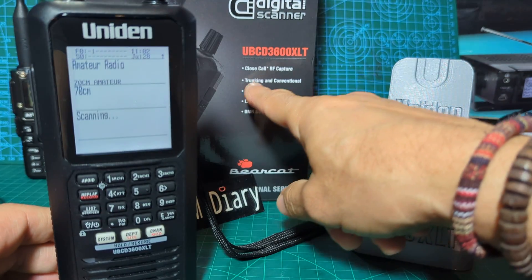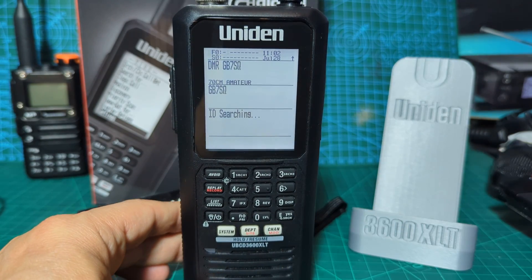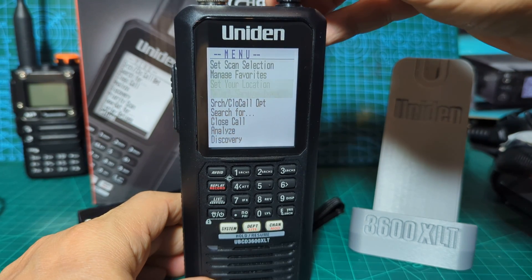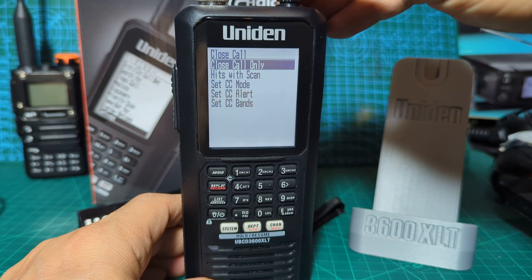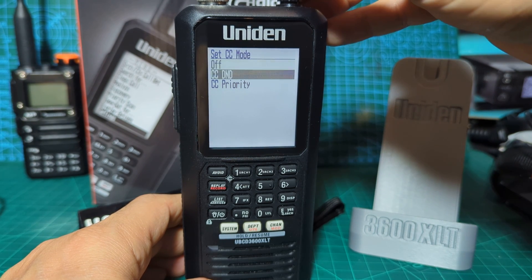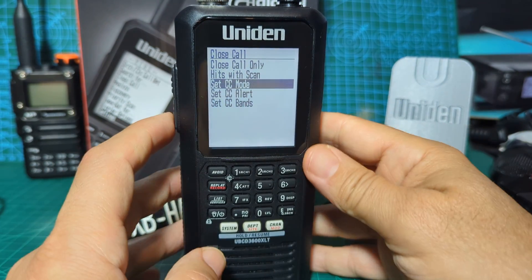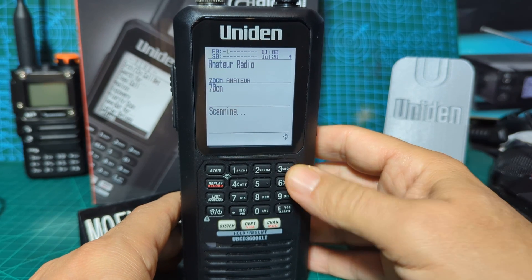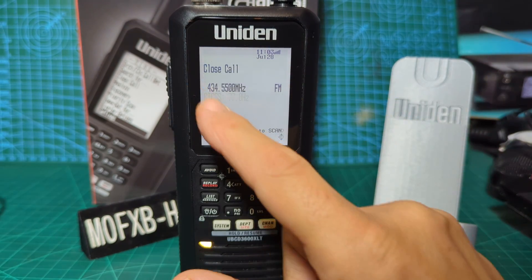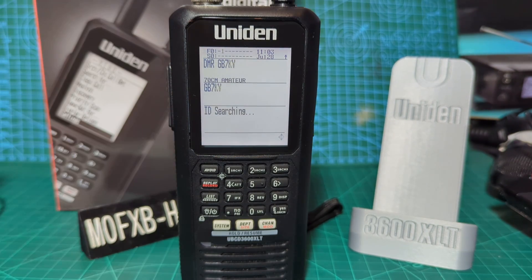It's got a 4GB memory card - you can put a bigger one in. It does DMR scanning, location-based scanning, trunking, conventional scanning, and it's got that feature called Close Call. Push the menu down to Close Call, push down - Close Call, let's go. Close Call mode - go down, push, and if you put in do not disturb... let's do priority. Back out with the menu button or just go to scan. Close Call is now turned on and you can see the little logo there. I've got my radio here and it's already found my hub net node because I set it to priority - it will find that first and let it take over.